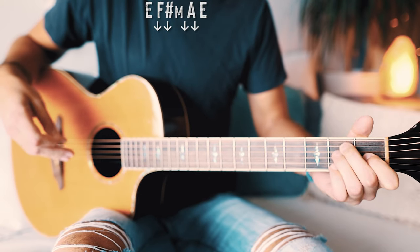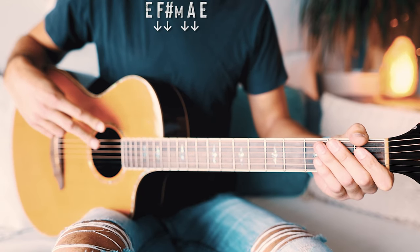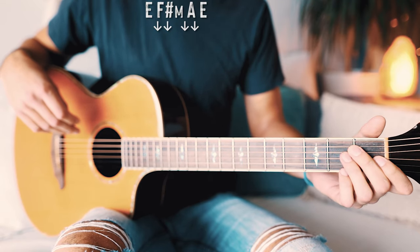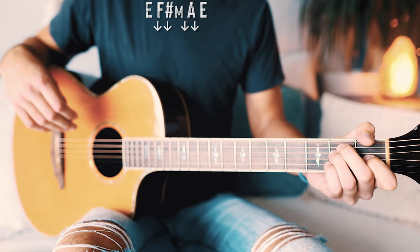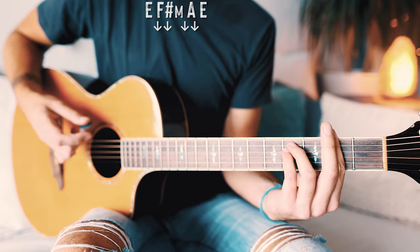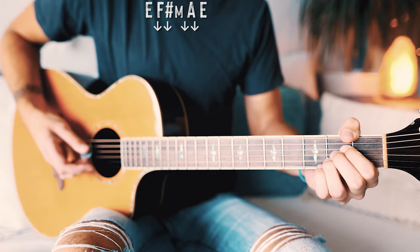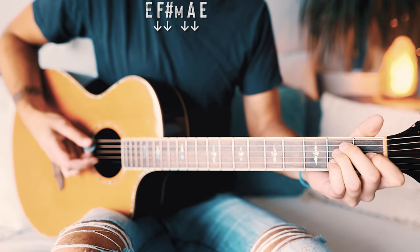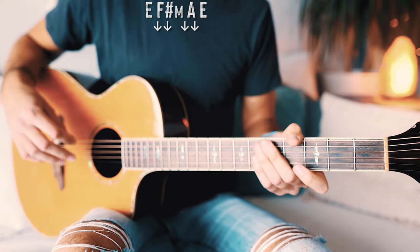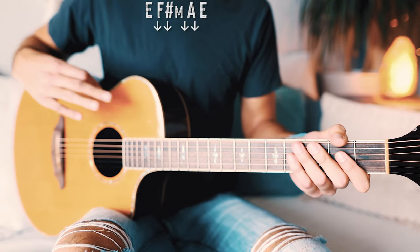For each one of those chords we're going to do two sets of two down strums — so four total down strums in sets of two. It's going to look kind of like this: start with our E chord, go down down down down, next chord down down down down, A down down down down, back to E down down down down — just like that, repeated through the whole entire song.